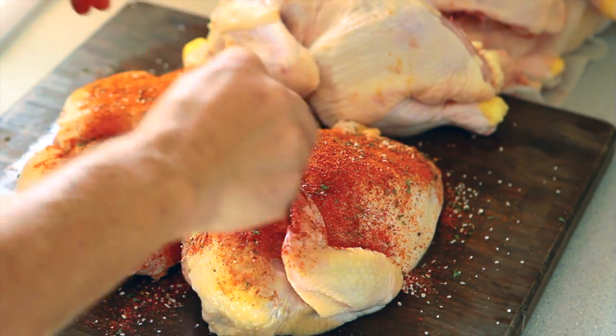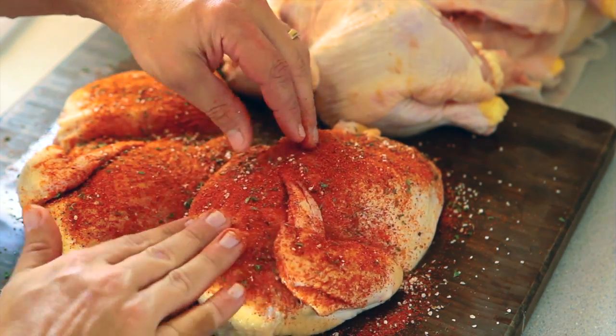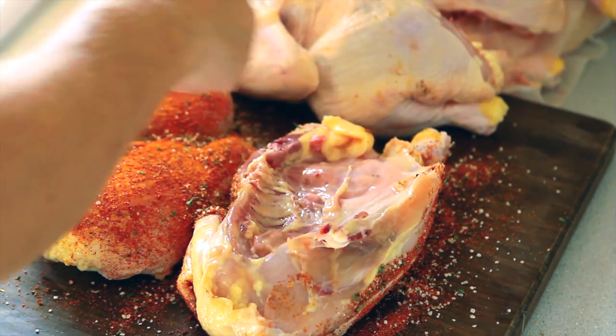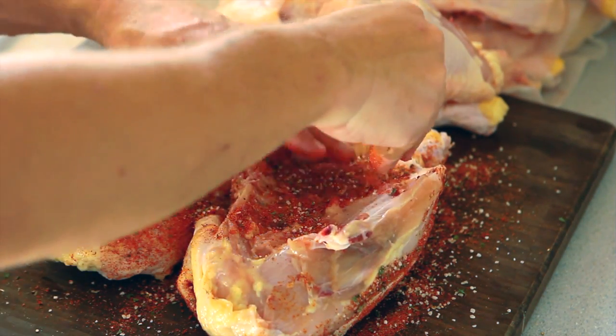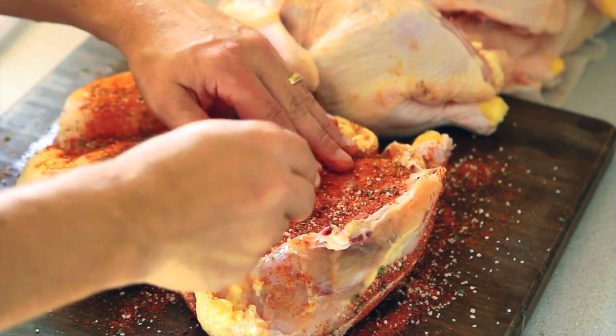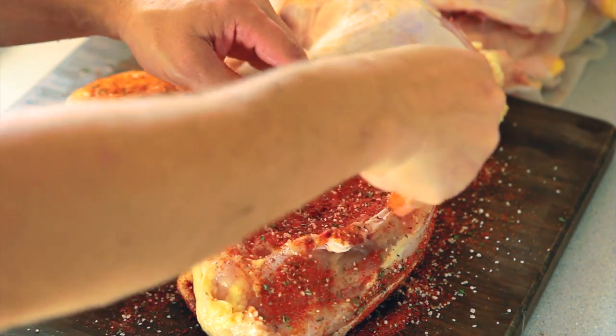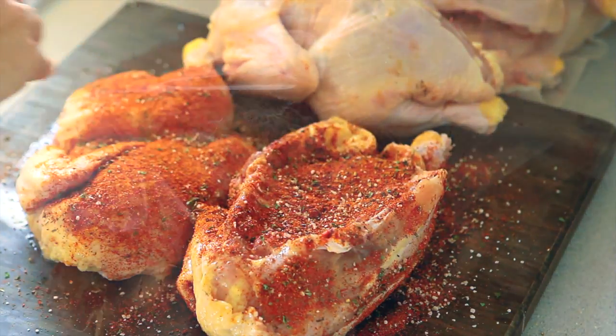Ok, let's flip it over and get some of the other side of the meat. There we go. Ok guys, check back in a few minutes — I will have them all ready.